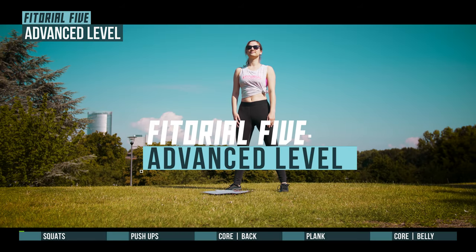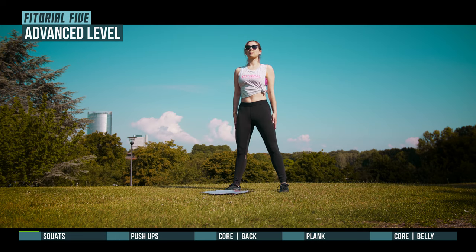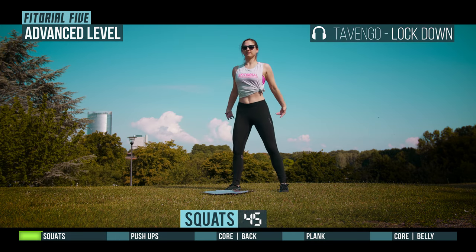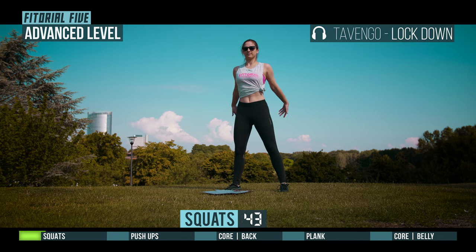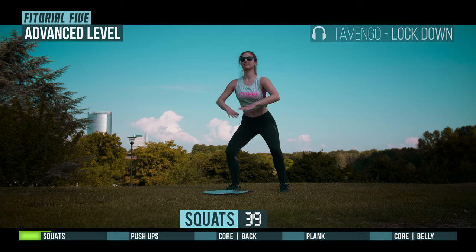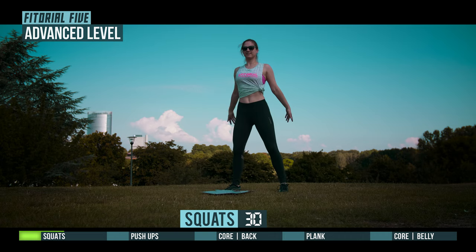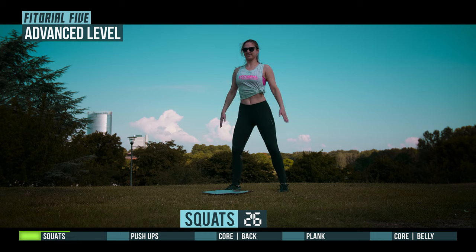Get ready for Fetorial 5. Squats in 3, 2, 1, go. Half time.